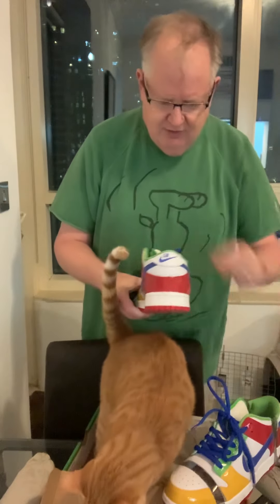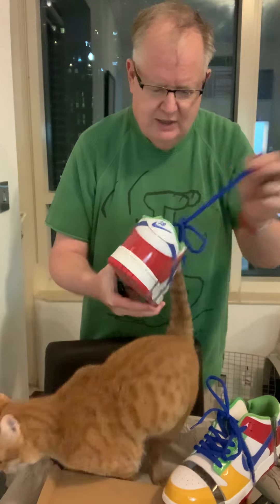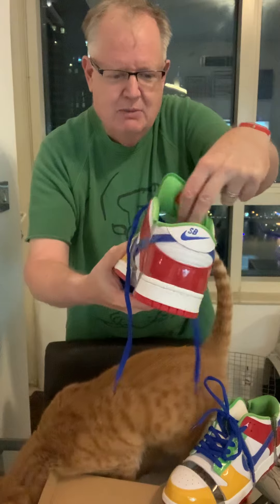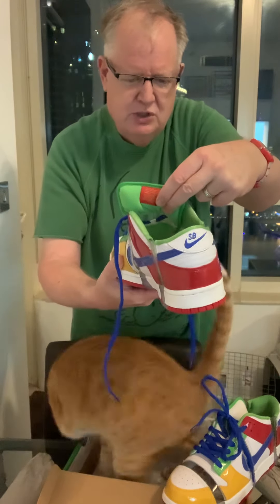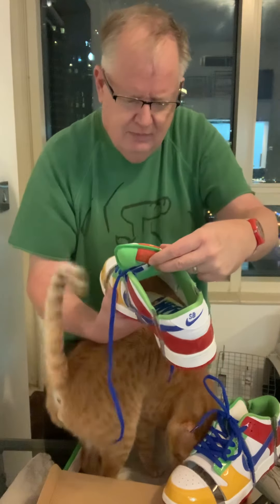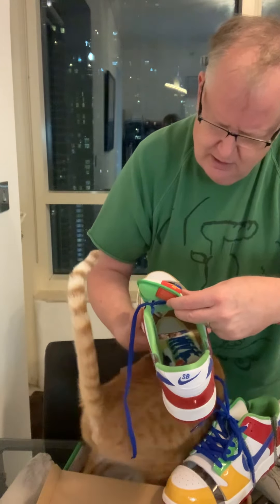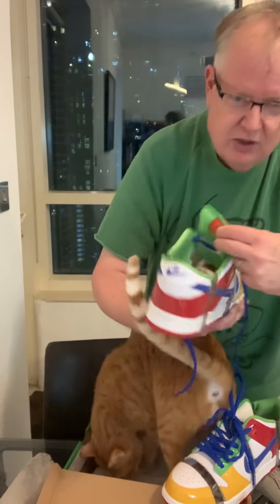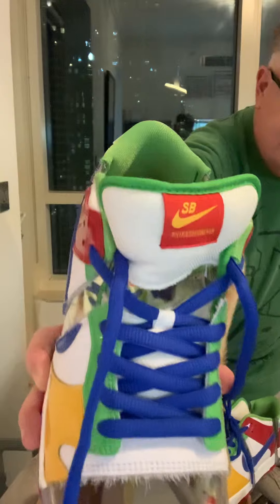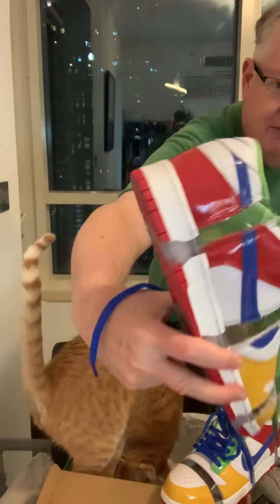The shoe itself does have the fat tongue on it, and as you see it come across, it does have that plastic section right afterwards — a see-through section in the middle of the tongue, which is a different look and feel. On the shoe itself you can see, I think it's 'Sandy Bodecker' on the front — kind of S-B with Sandy Bodecker on the front.